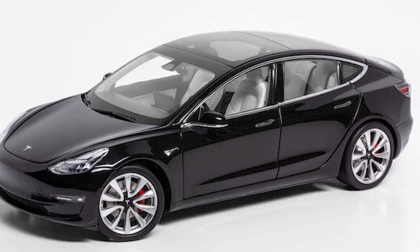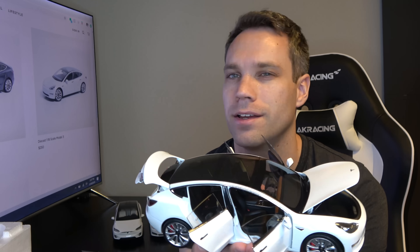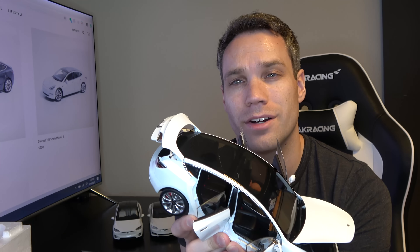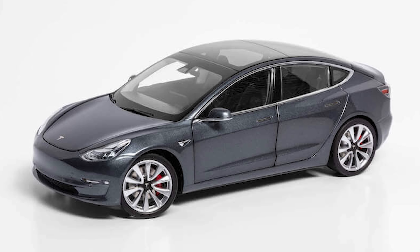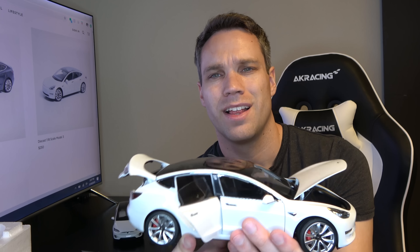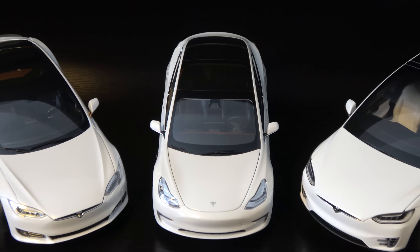Seats do not fold flat — don't try pushing it. This one's actually pretty cool. Some of the other colors do offer the white interior. Unfortunately the white car does not — kind of like my actual car. If you want the white interior you can go with the black car, the deep blue, the multi-coat red, the pearl white, or the midnight silver. All of them use the black premium interior though. It looks pretty sweet — I'm super excited.